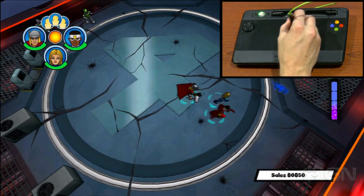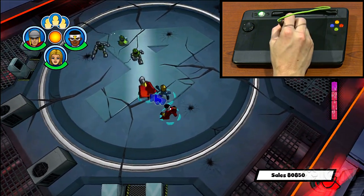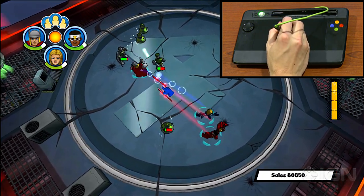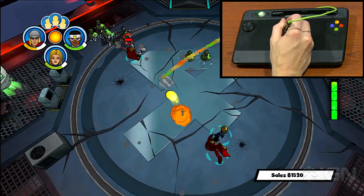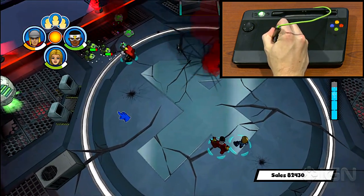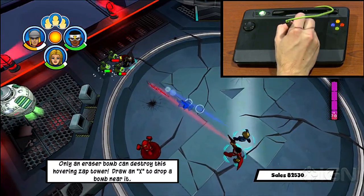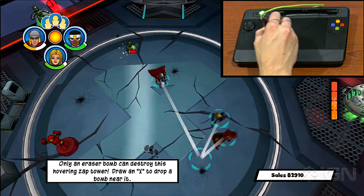On the other end of the spectrum, the UDRAW tablet also controls games like Marvel Superhero Squad Comic Combat, where I'm using the cursor to point around the game world and indicate who I want to attack using my tiny team of Marvel superheroes. You can also draw shapes into the game world to create bombs, or if I make a triangle, you can create decoys which the enemies will think are me instead of the actual me, and just by tapping at different areas on the tablet, move around the world.